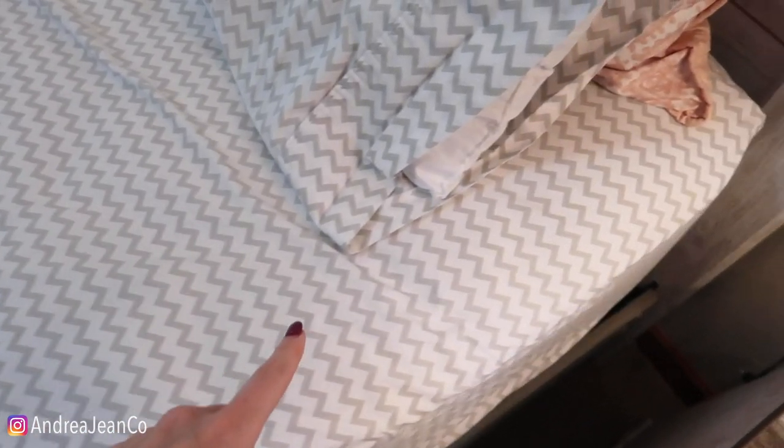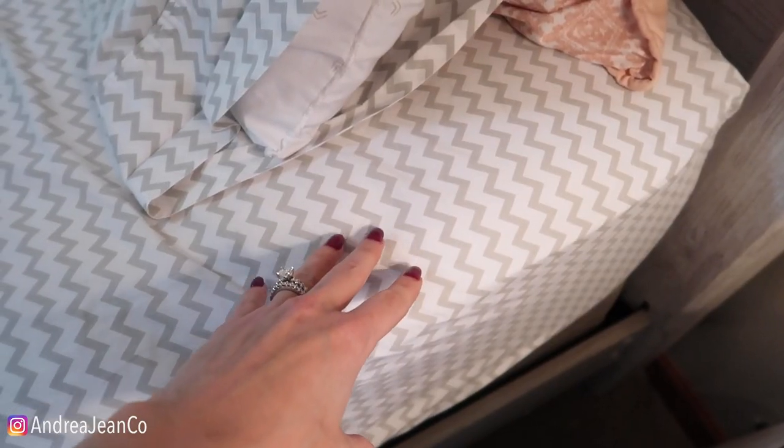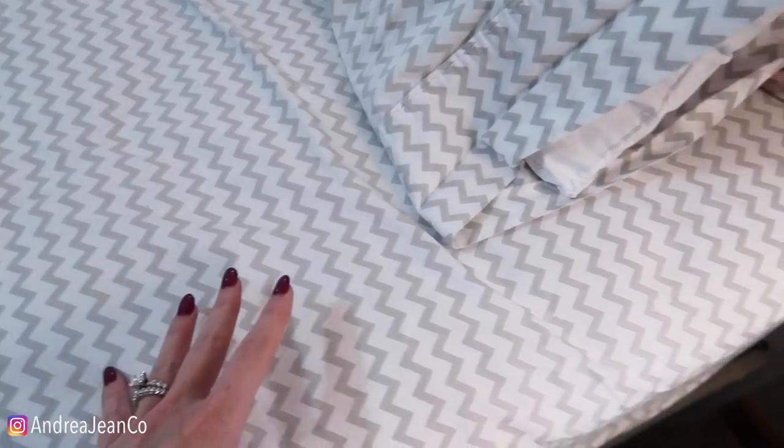Welcome back to Androgyne Cleaning. Today I'm going to show you how to clean your mattress, deep clean it, remove stains. We're going to put some baking soda on it and watch what happens.